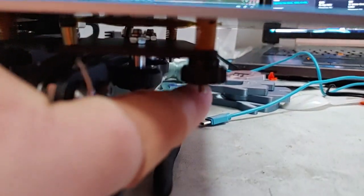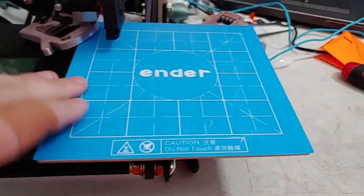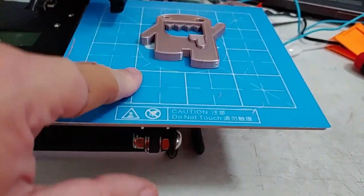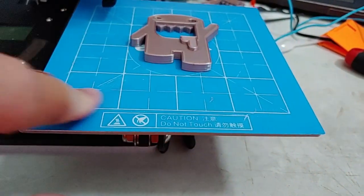We upgraded the springs, so now we have all the nice yellow die compression springs — a lot better. I'm going to put a piece of Wham-Bam on here, but I couldn't find my Ender 2 Wham-Bam. They do still sell this size — it's the 165 millimeter Wham-Bam.